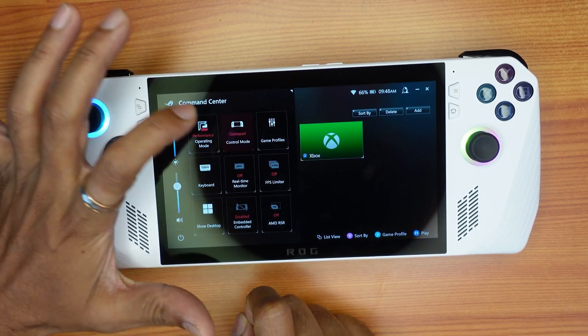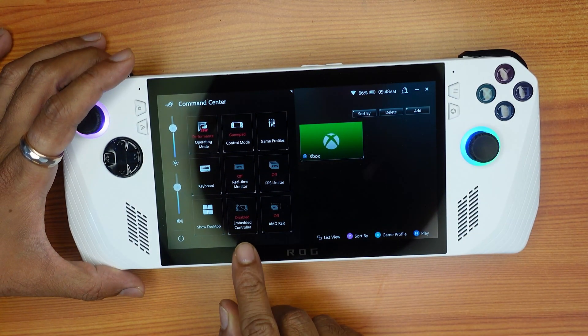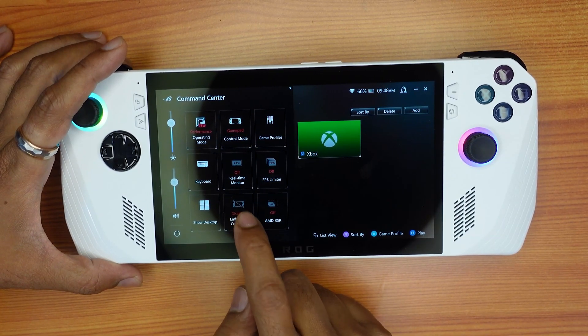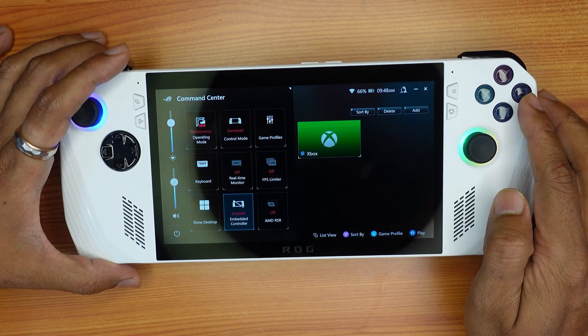I'm selecting Gamepad — just tap it. Here you can see the embedded controller is disabled. I'm going to change that, so just tap it and it will be enabled. Now I should be able to use the buttons and joysticks.